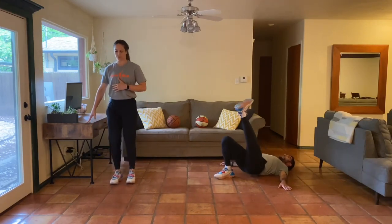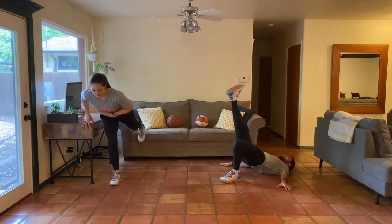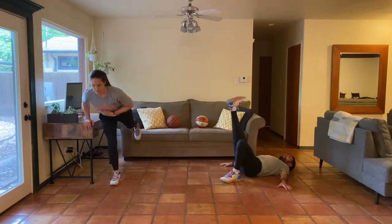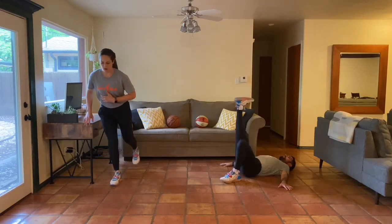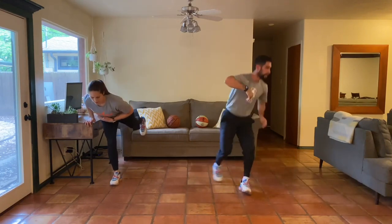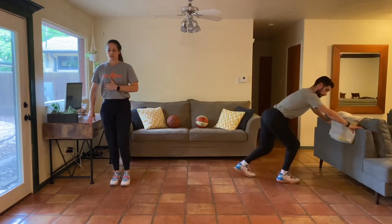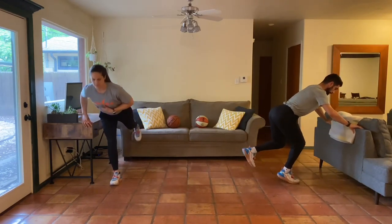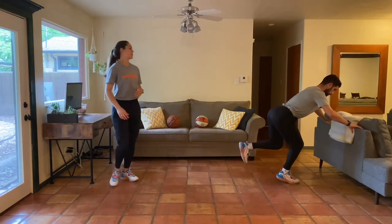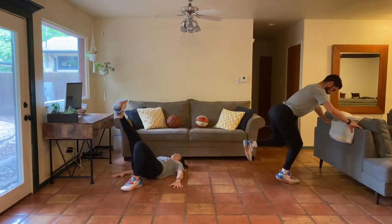We're seven minutes down, past the halfway mark. If you haven't already, feel free to pump up your pace a little bit. This one is so much more challenging than what it looks like - really trying to keep that same knee angle, same hip angle, just coming up to the ball of the foot.